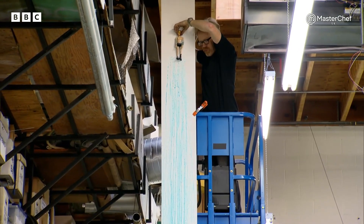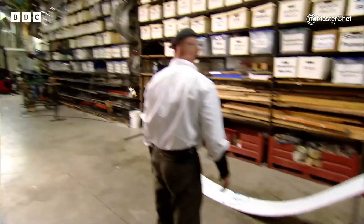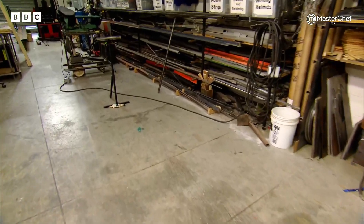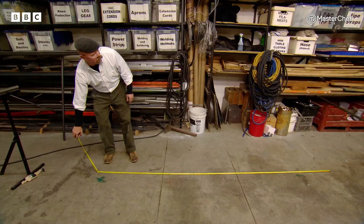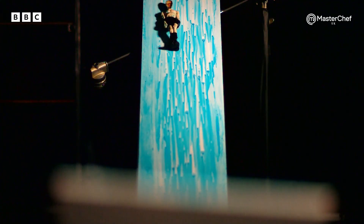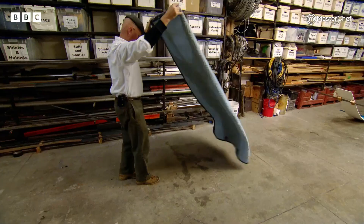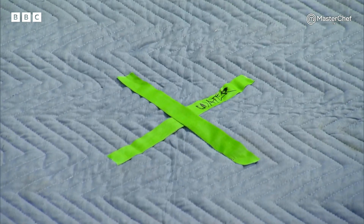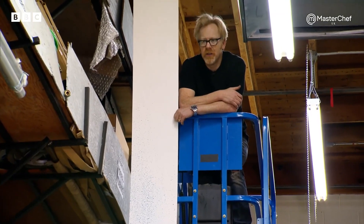Slip and slide scale test: three, two, one. That's awesome. He left a little blue stain nicely marking where he landed. Nine feet, eight inches. Nine feet is hardly the 16 feet Jamie was looking for, but the guys have a slippery trick to try. You want to try it again but throw a little dish soap in that water? Sounds like a good idea.